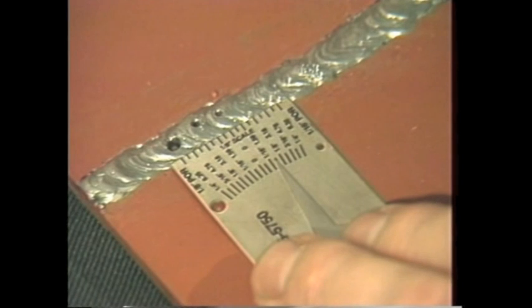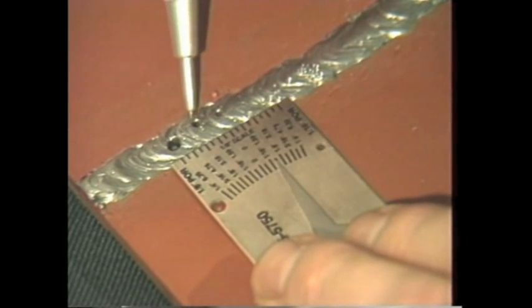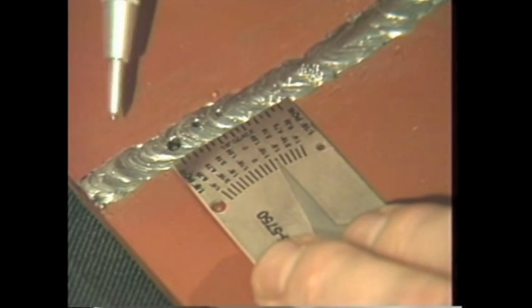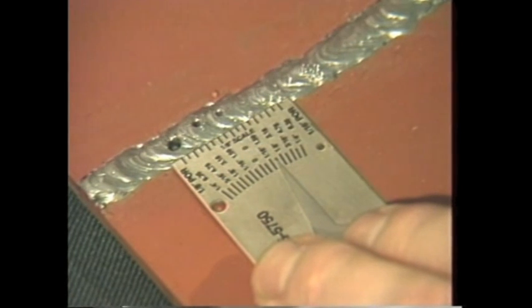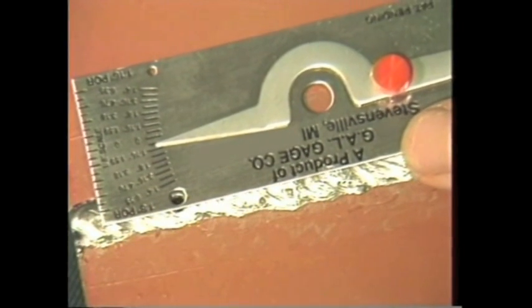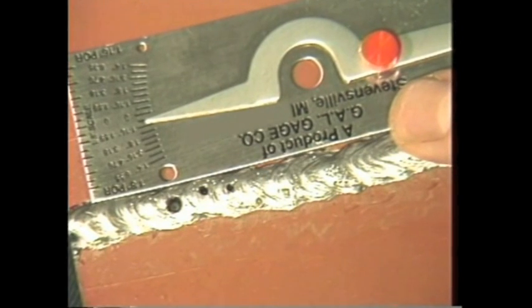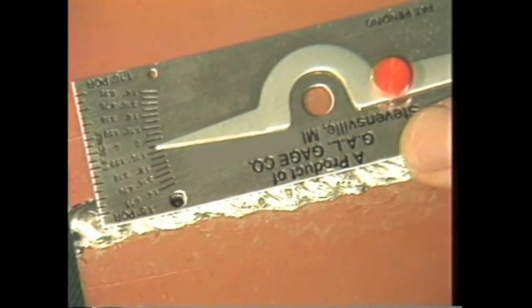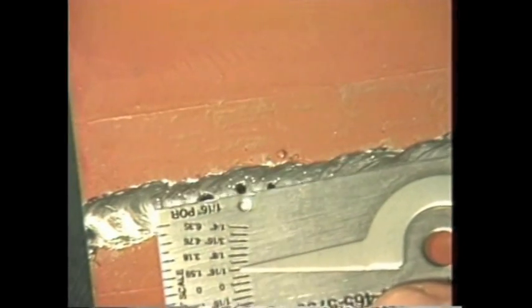To measure aligned surface porosity in one linear inch, place the end of the gauge with the scale along the length of the weld to be examined. Read the amount of aligned pores in one linear inch from the scale with one-sixteenth of an inch increments. To compare surface porosity for size, place either the one-eighth inch or the one-sixteenth inch hole in the gauge next to the pore in the weld to be checked, and compare the size of the pores to the holes in the gauge.